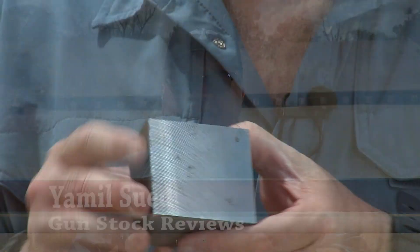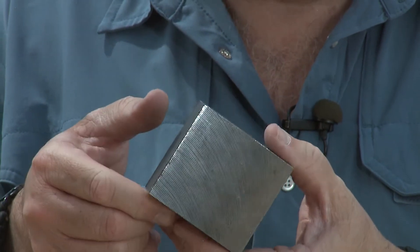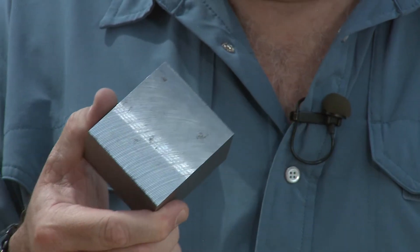This is Jamil Sueda from Gunstock Reviews and we're here at Gunstock Academy in Polden, Arizona. I'm sitting here holding a piece of steel. Why am I holding a piece of steel? Basically, to describe what this piece of steel will become — this piece of steel, which has a little shape in it. But what is it? It will eventually become this.